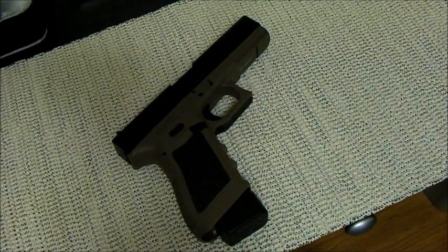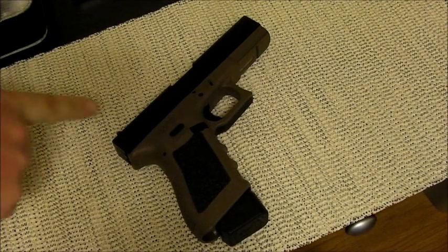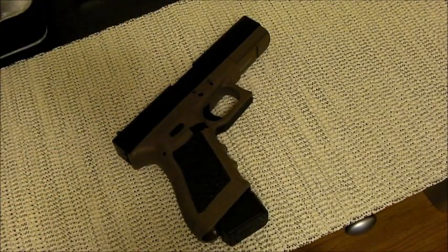This handgun is a standard .45 auto from Glock. Overall length is 7.5 inches, height is 5.4 inches, width is 1.2 inches. The length between the rear sight and the front sight is 6.8 inches, the barrel length is 4.6 inches, and the rifling is a standard octagonal profile with a right-hand twist, just like the other Glocks.